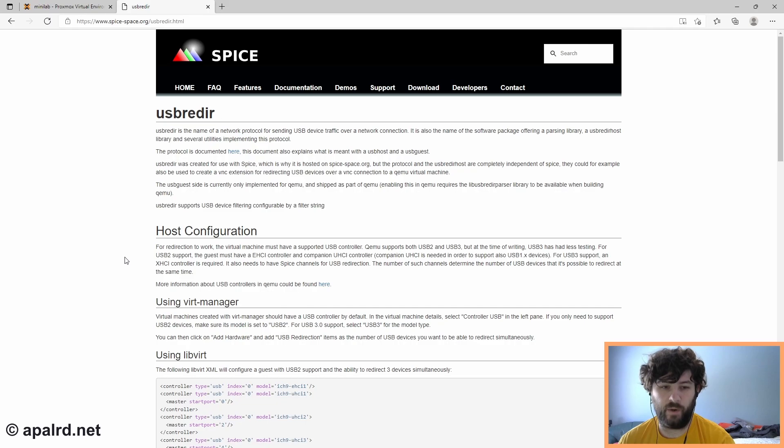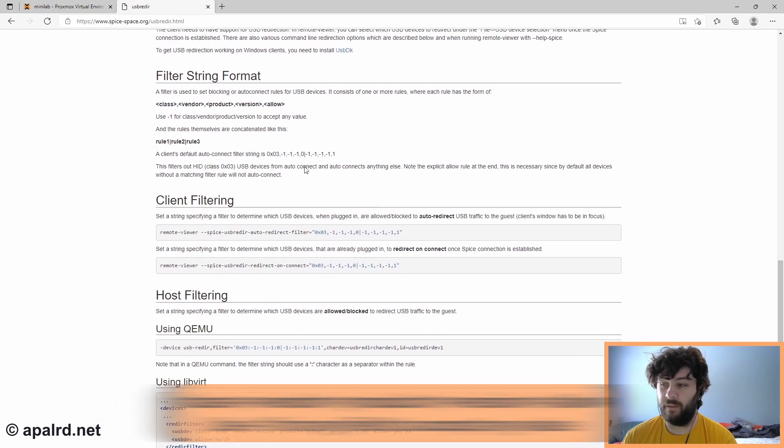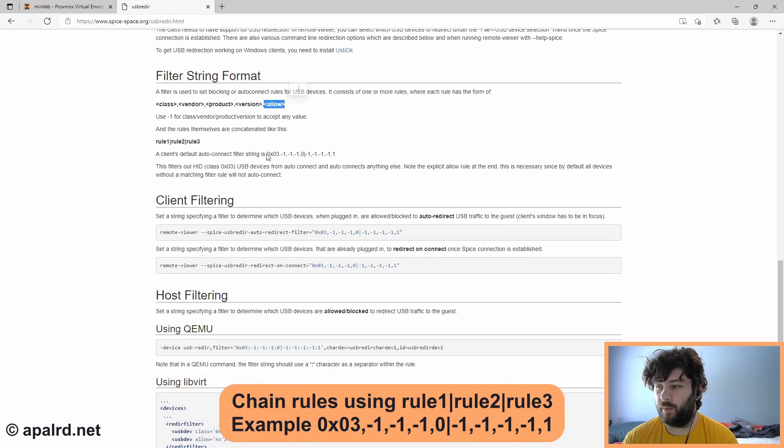Now that we know it functions in general, we want it to automatically pass through USB devices so we don't have to give the kiosk user the ability to check them. If we go to the USB redirect page on the Spice documentation, they have examples on how to configure it. They have a filter for automatically passing through USB devices — it's basically a string of five numbers: the USB device class, vendor, product, version, and then a one or zero meaning allow or deny. They give an example to deny any USB human interface device class, and then allow anything else.